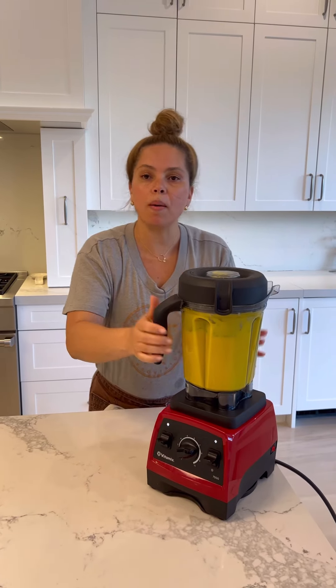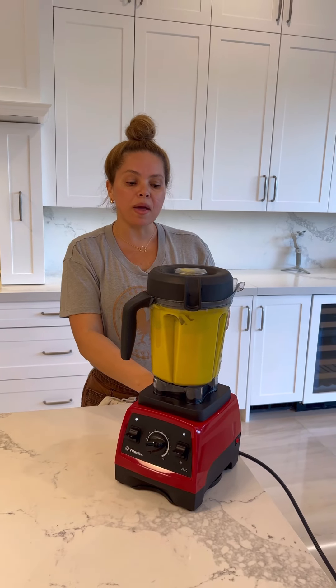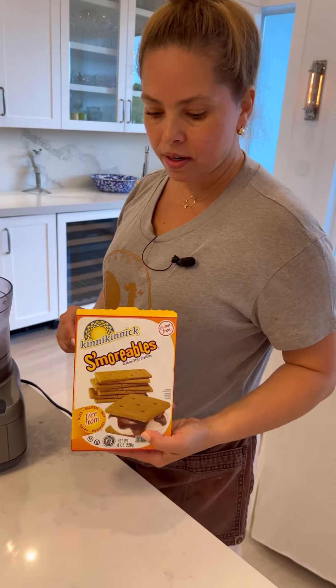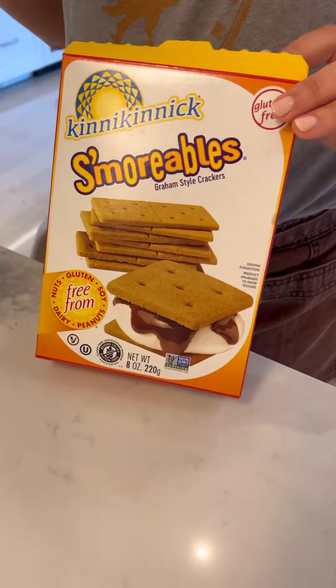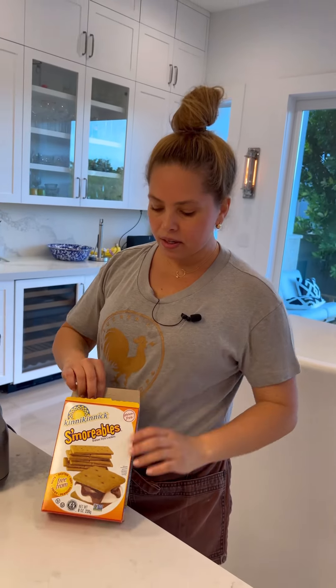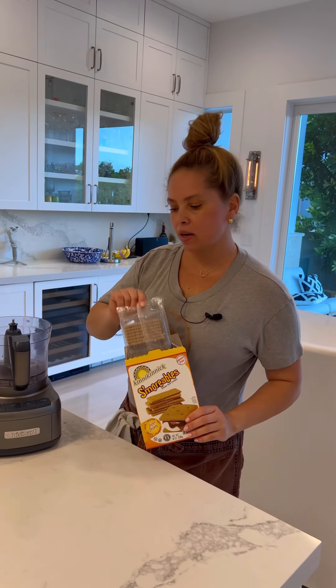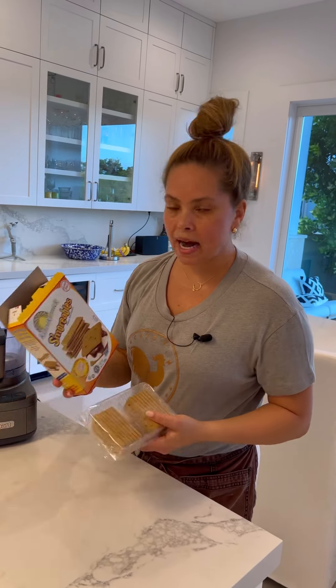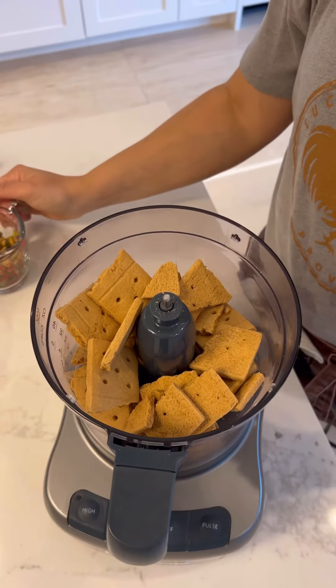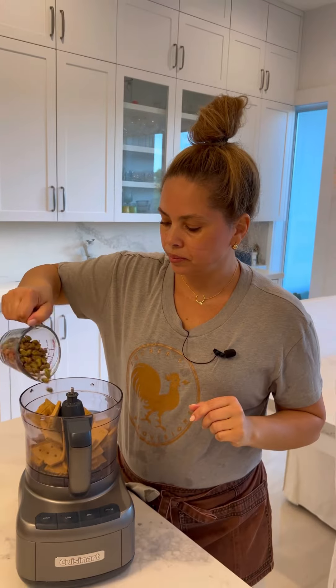It's done blending, so I'm going to leave this aside and now make the crust. Here I have a gluten-free graham cracker, but you can use anything you want — Maria cookies or regular graham cracker. It's eight ounces. Let's break them in half — it's easier. Now I'm going to add half a cup of pistachio. Let's blend this for about a minute.